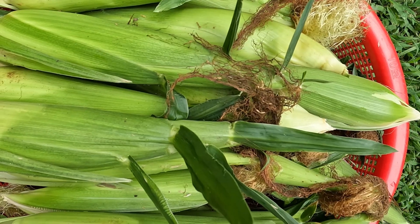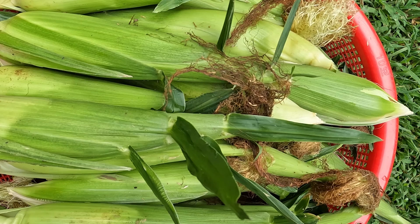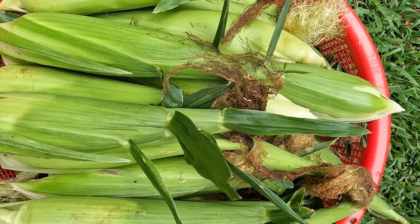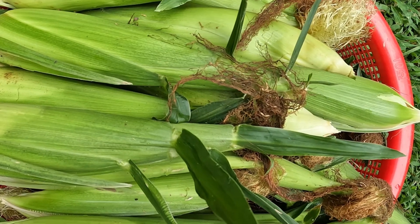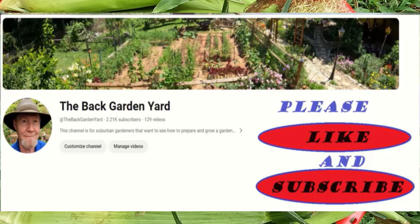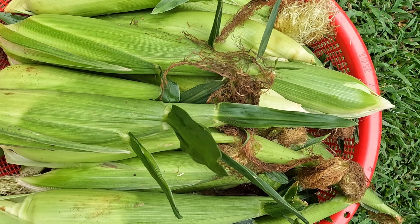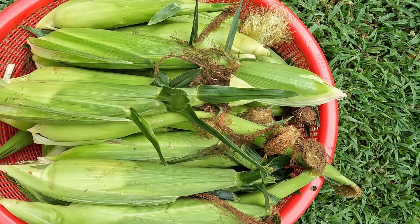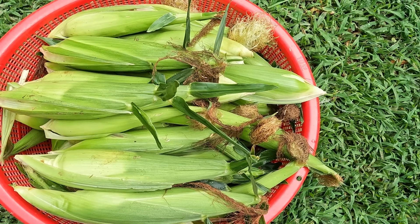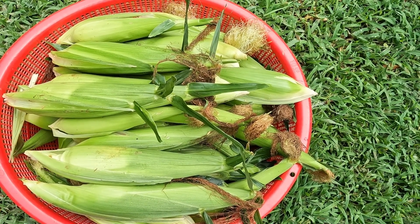If you enjoy content like this, please like and subscribe to the channel, because my next video is going to be on tomatoes — picking tomatoes — and I've got five myths that people talk about tomatoes that I want to destroy. We're going to debunk five myths on tomatoes in the next video. I think you'll enjoy that one. Please like and subscribe so that YouTube will show it to you when it comes out. Thank you for watching.